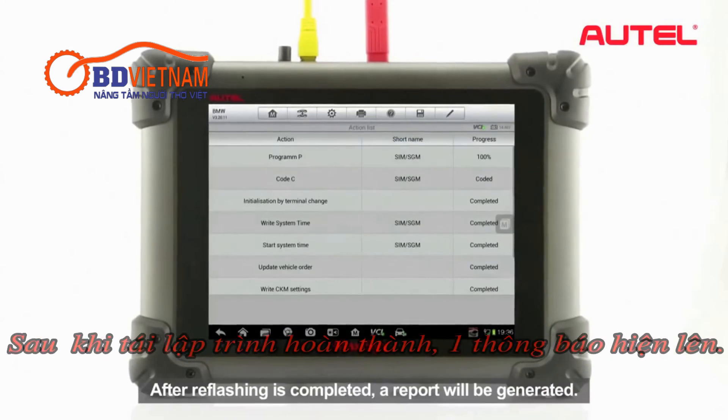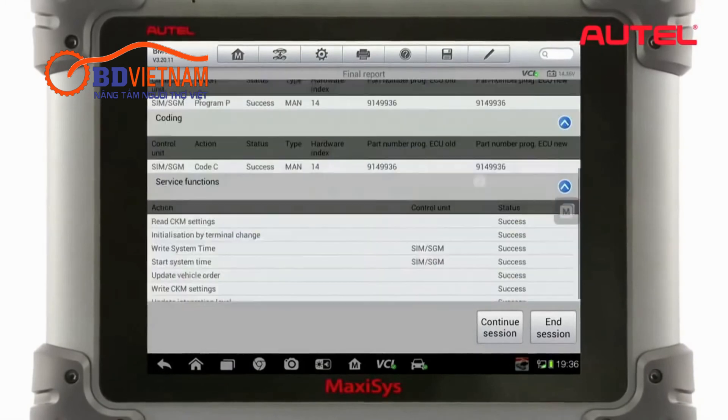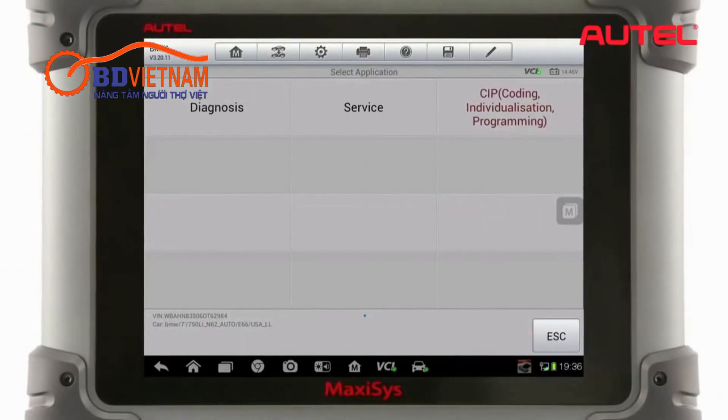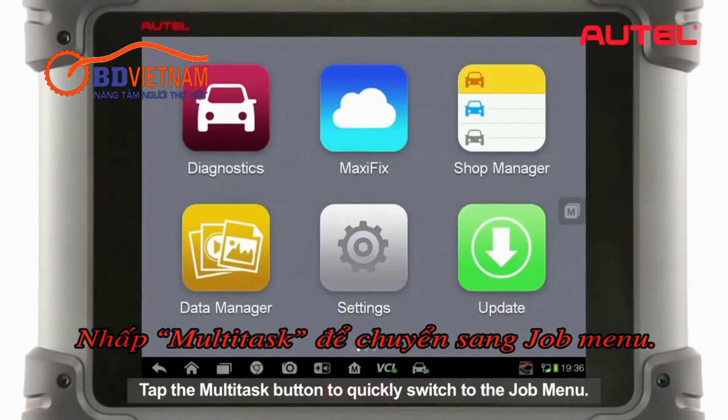After reflash is completed, a report will be generated. Tap End Session to finish and return to the main menu. Tap the multitask button to quickly switch to the job menu.